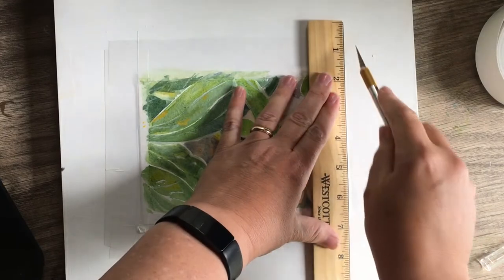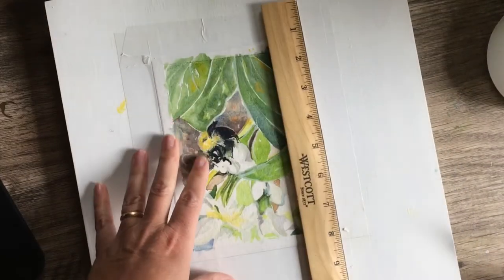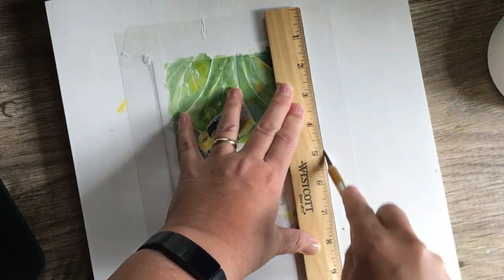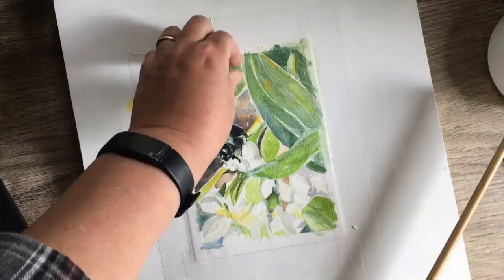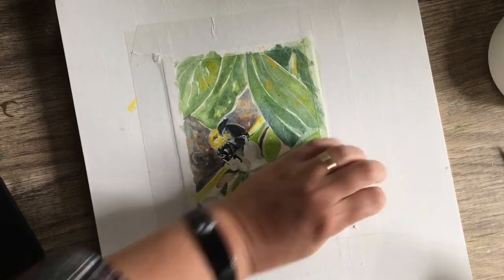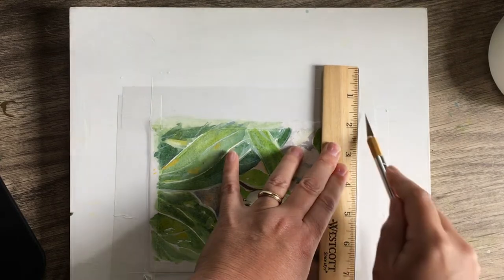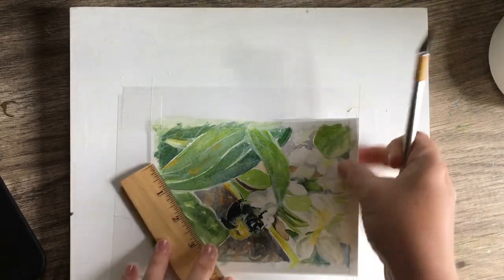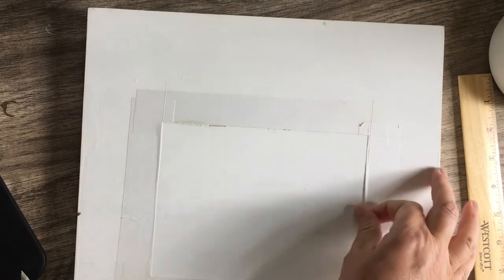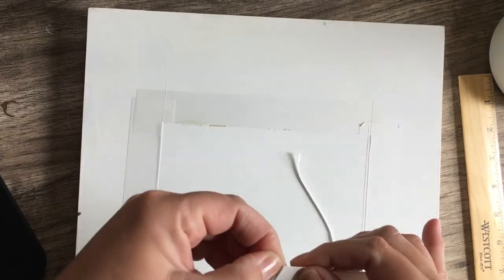I pulled it off and cut it pretty close to the original painting, as you can see here. I decided I wanted to do that rough edge because I didn't get all of the tape off — I didn't want to cut it completely off because I knew I was going to lose a lot of the painting. I thought this would look really cool in a floating frame. I ended up actually giving this away as a gift for those that stayed to the end and shared my pop-up sale. If you haven't done a pop-up sale, they're awesome, especially during the whole COVID thing as an artist, because we're not able to get our work out there quite as much.